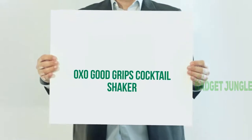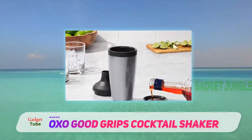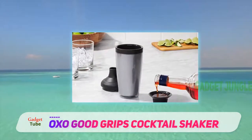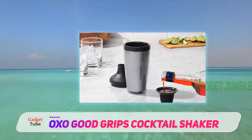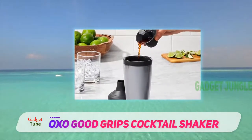OXO Good Grips Cocktail Shaker. This is a shaker that offers protection against cold fingers when you're shaking drinks. This is excellent because many times when you're preparing drinks, you notice your fingers going numb because of how cold they are.